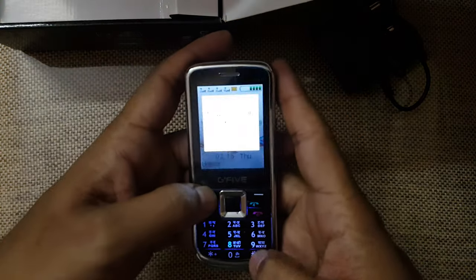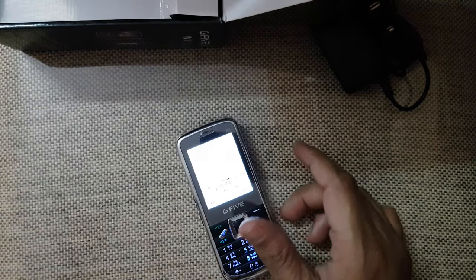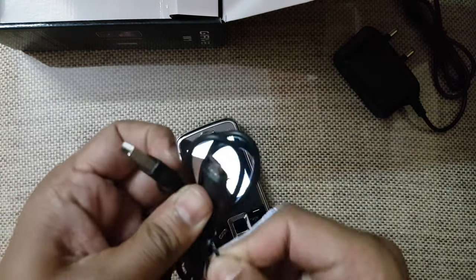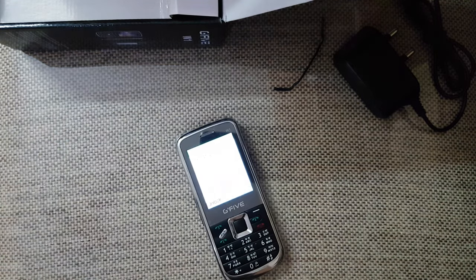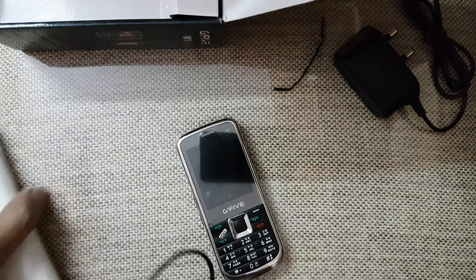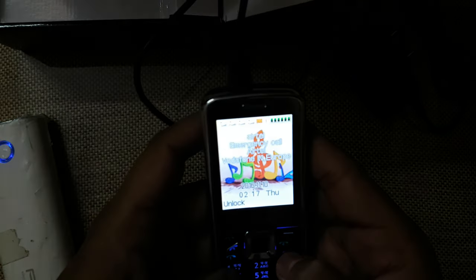I will check whether this phone is compatible with OTG or not. Before that, I'll check the charging. It can charge in two ways — I have a power bank here to test it. It is charging — that's confirmed.